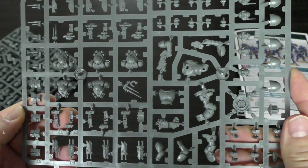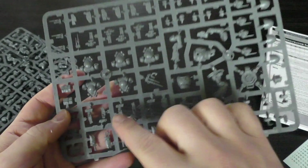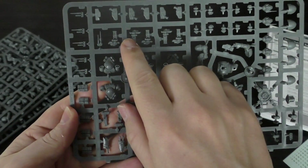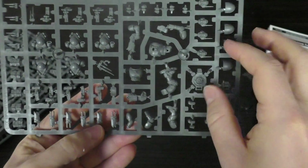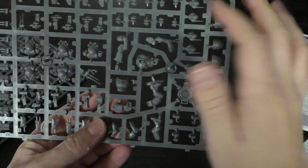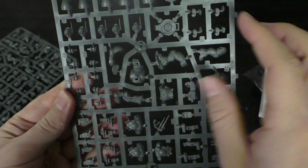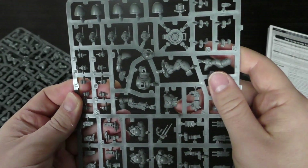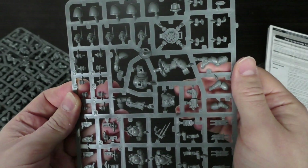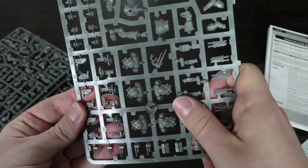Let's have a look at the sprues. On this first sprue you've got the oculus bolt carbine, scopes, marksman carbine scopes, little antennas, loads of pouches, a comms array, loads of grenades, loads of heads — five heads on this sprue — the deployed haywire mine, shoulder pauldrons, loads of knives, and the power plants.